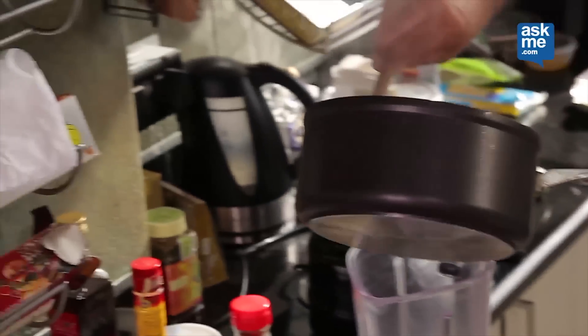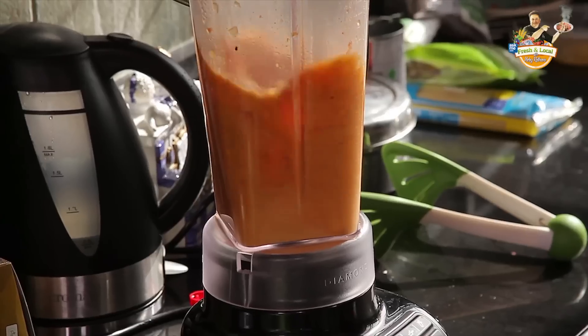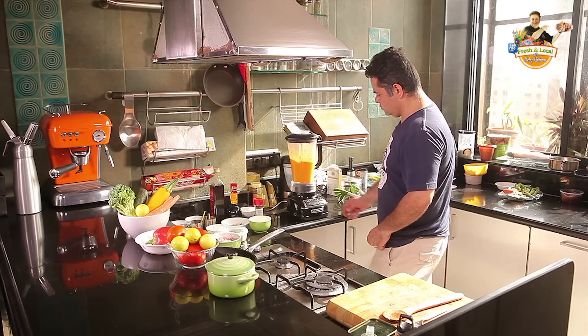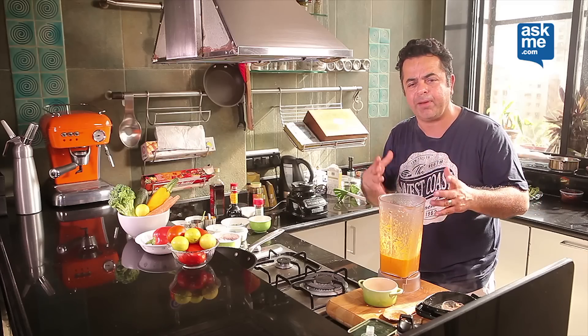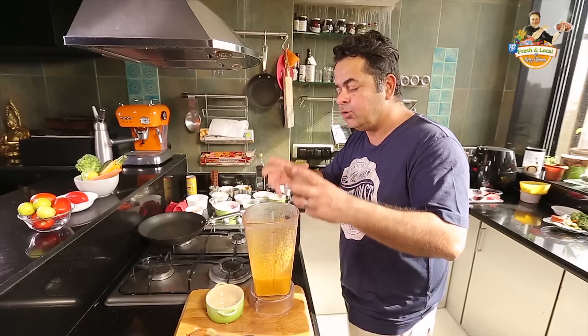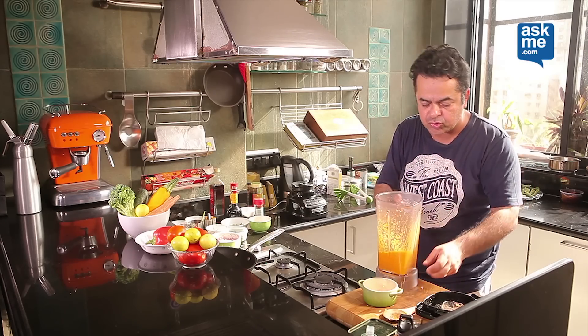Now it's time to blend the soup. I don't really like to strain my blended soup because I like to have all the nutrients and all the fibres of the vegetables intact in the soup.